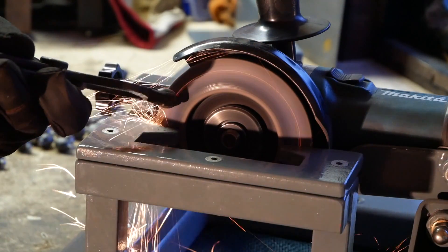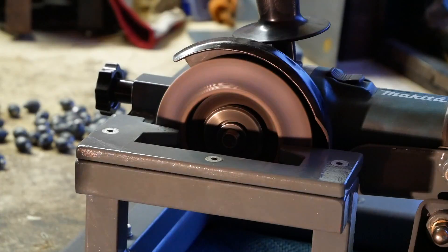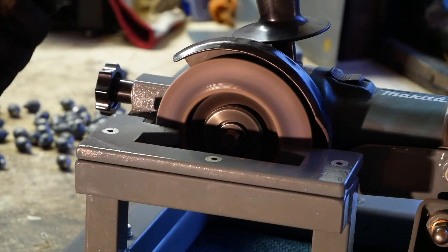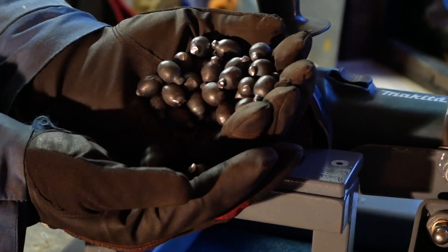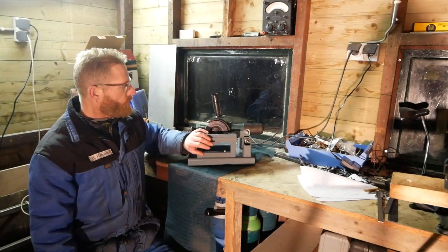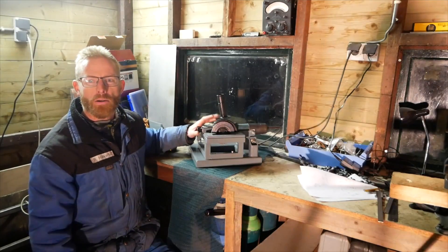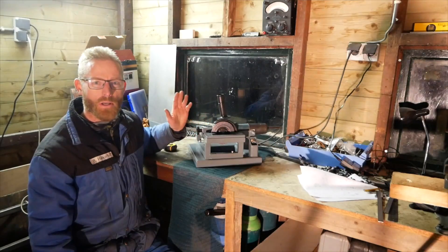Some basic advice on grinding like this or on a bench grinder: make sure you put the part square or on an angle downward and not upward. If you put it upward, the part may grab if you're not holding it tight enough, and it will shoot away. Shooting metal bullets like this in the workshop is not a good idea. So keep that in mind. Let's keep things safe.